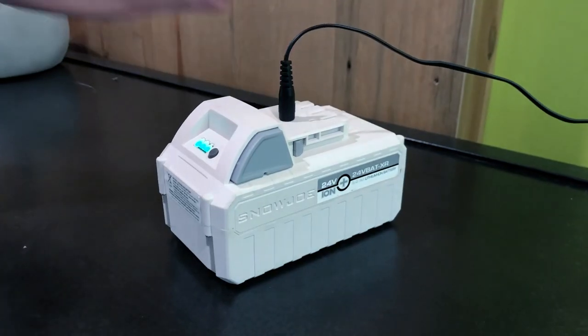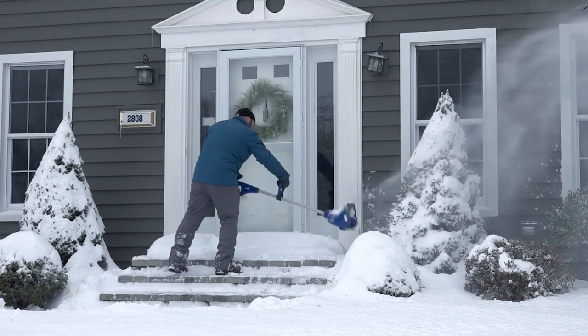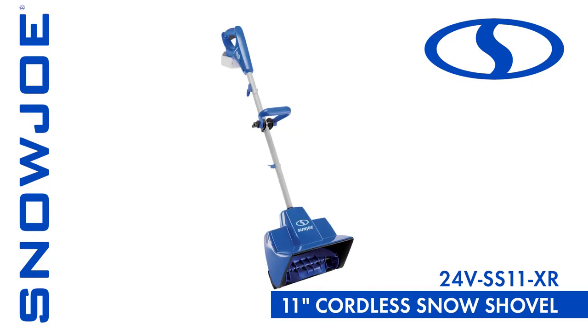And when the work's done, simply plug the battery pack in again so it's recharged and ready for the next snowfall — the ultimate in cord-free convenience. So when it comes to snow, go with Joe: the 24VSS11XR 24-volt 5-amp cordless snow shovel from SnowJoe. Get equipped.